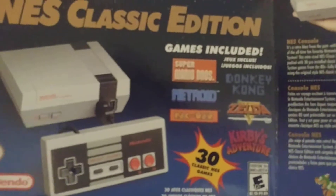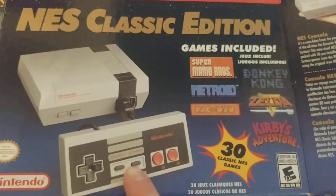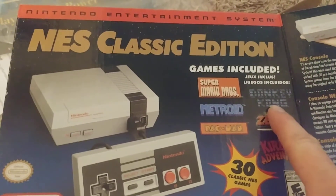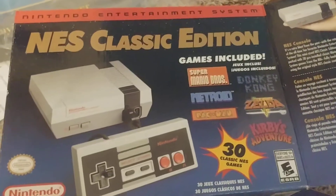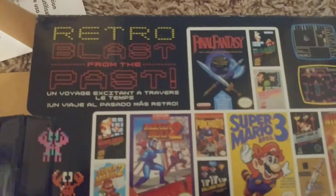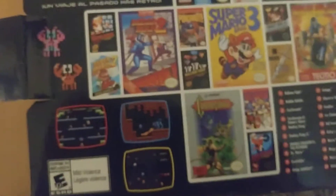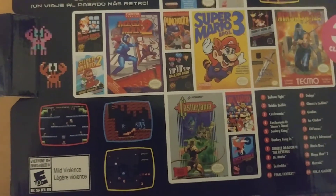I am excited to get this going. When I first got my first Nintendo, the games we got were Super Mario Brothers, Donkey Kong, and a weird helicopter one where you had to fly your helicopter upward and shoot things. We're ready to go.